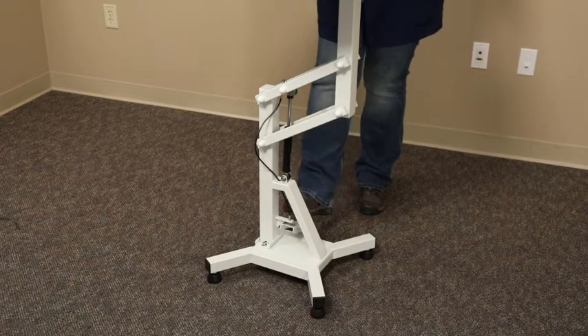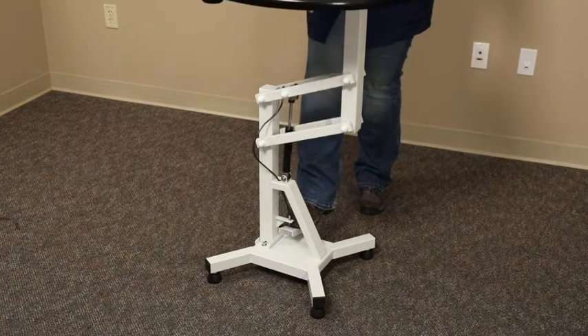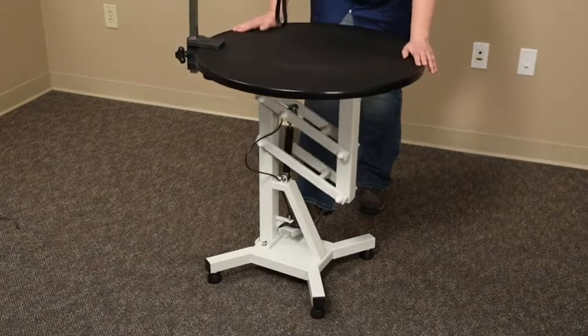To lower the tabletop, use both hands on the top, press the foot pedal, and guide the top down to the desired height.